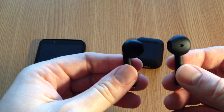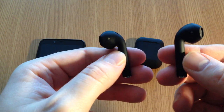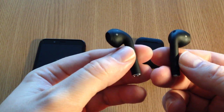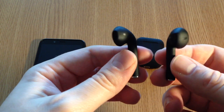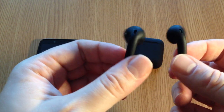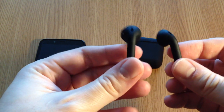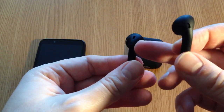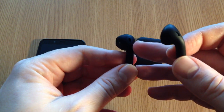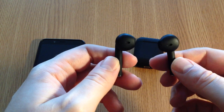The headphones look like this — they don't have visible lights. Only when you take them from the case will they show a small red LED around here, but after you put them on the light will just turn off.